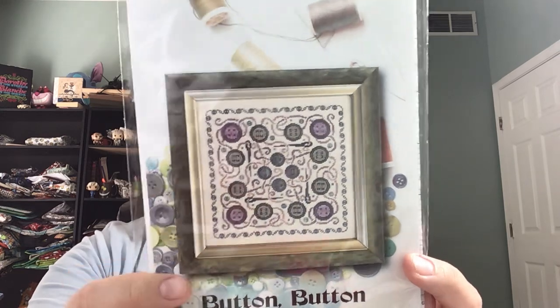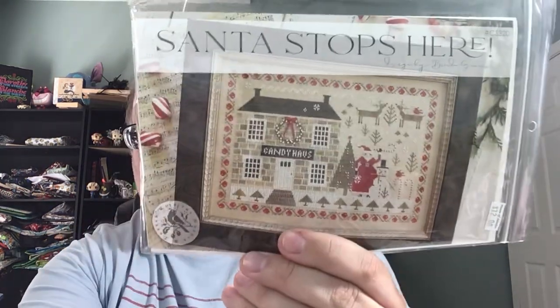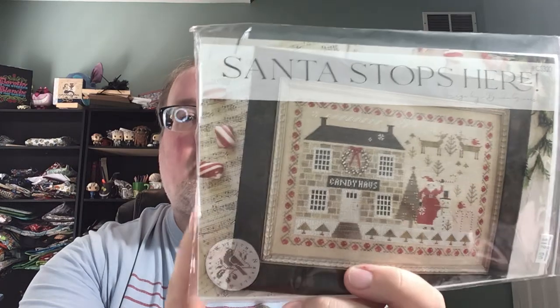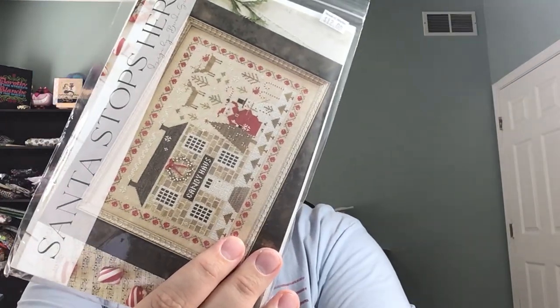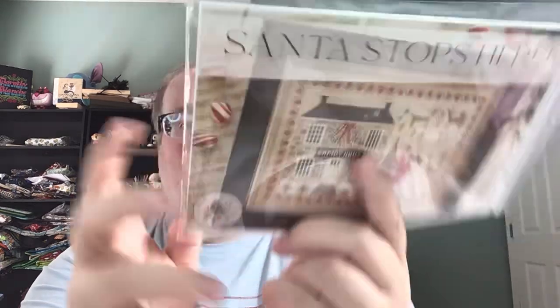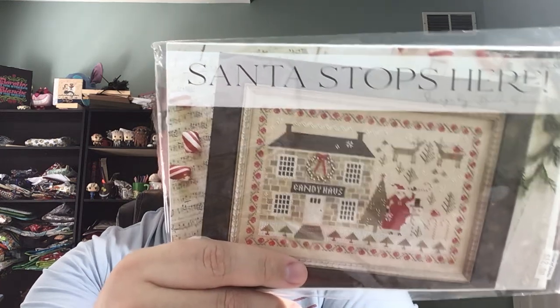Patterns I picked up: Button Button by Ink Circles — I thought this was cute when I saw it, a new release from Tracy. I also picked up Santa Stops Here from With My Needle and Thread by Brenda Gervais. I got all the specialty threads, the beads — the wreath uses yellow beads from Hobby Lobby but I picked up a pack of Petite beads I thought would look good. I got a piece of fabric — it calls for Winter Brew by R&R 36-count, I got a 40-count Winter's Brew. And I couldn't resist — I started this Sunday since we didn't have anything going on.